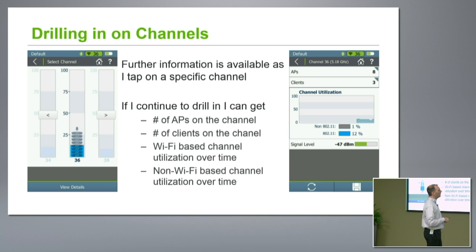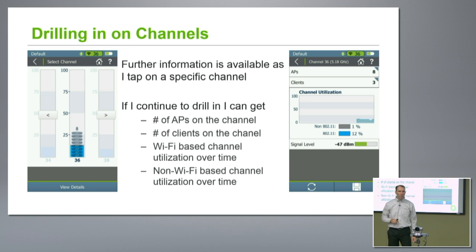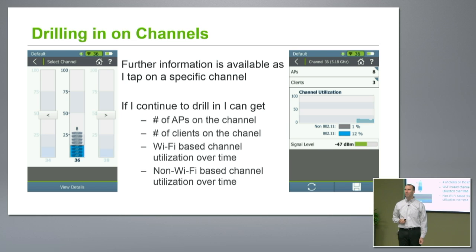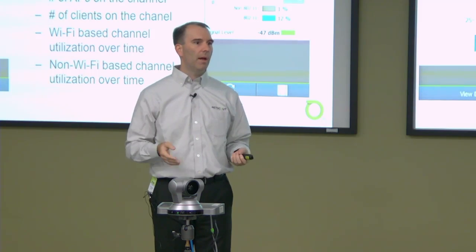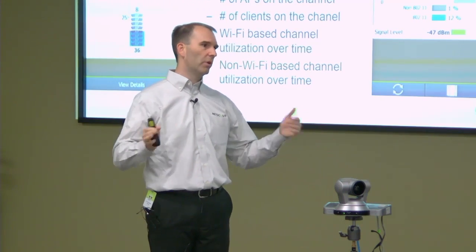Being able to drill in on that channel — when I took this screen capture I only had about 1% non-802.11. But I would imagine even in this room we've got some AV equipment going, plenty of stuff piled up, so we wouldn't be surprised if we're significantly above 1%. The question came up: how do you calculate the non-802.11? We calculate that by looking at the amount of signal that is obviously not decodable as 802.11 signal and is above a threshold. Based on that and the amount of time we see it as active, we qualify that as a true non-802.11 transmitter in the environment and measure its amount of airtime.